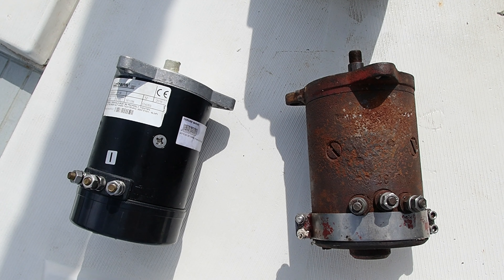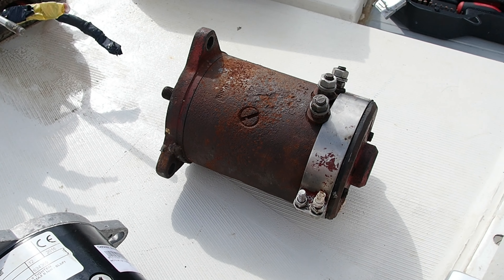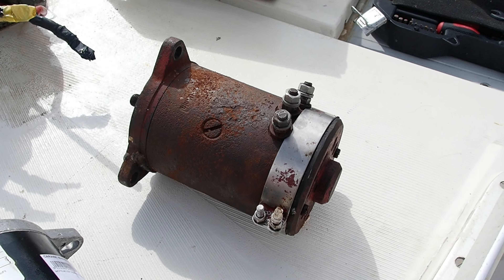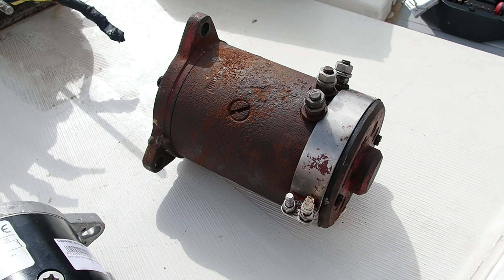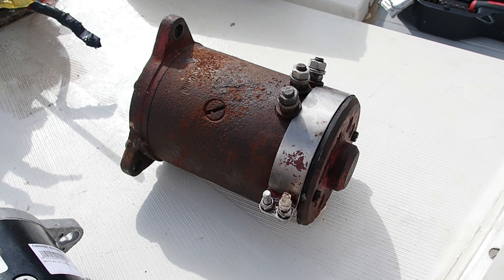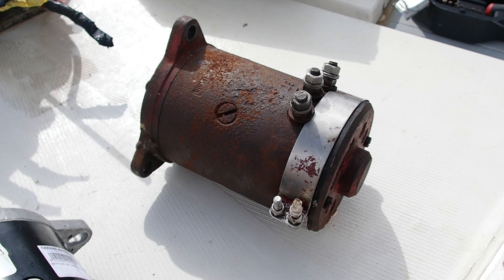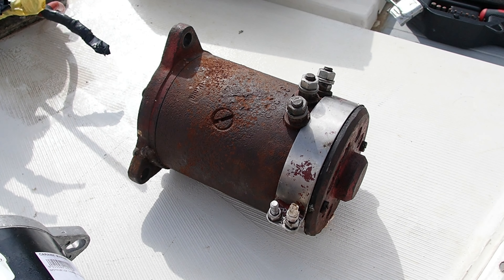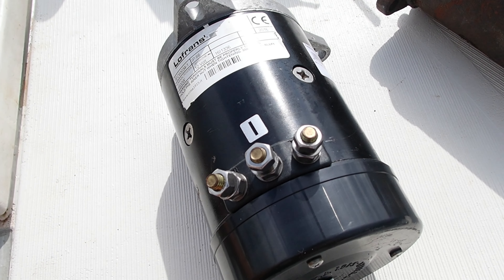I bet you can't tell which windlass motor is the new one. When I brought the old windlass motor in to get rebuilt, after a few days the guy finally got a chance to look at it and said it works fine — and demonstrated it. But it didn't work at all when I had it, so that tells me it's unreliable, which is the same as broken. So I just bought a new one.